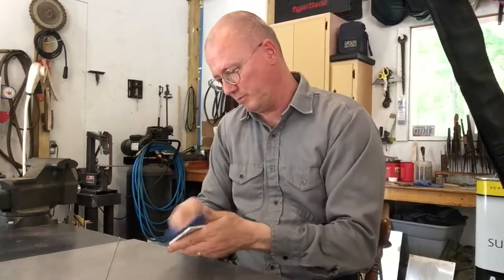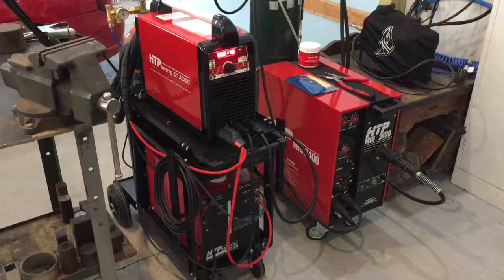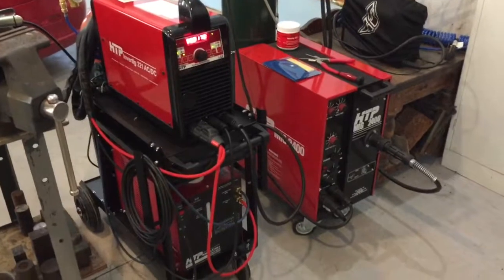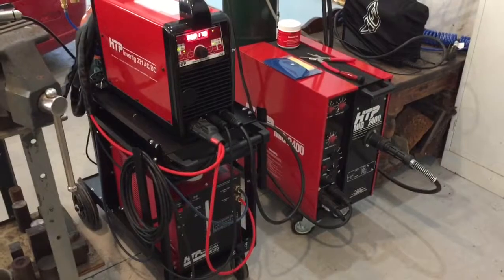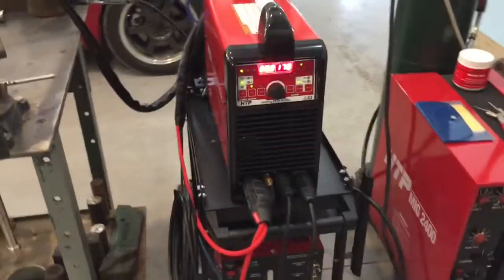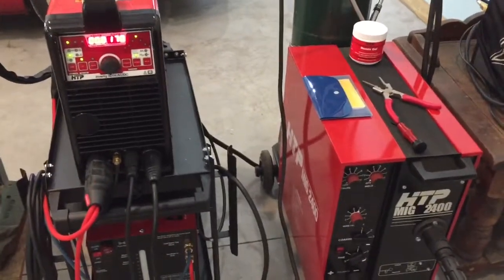I got this aluminum from a scrap yard so it's pretty bad, pretty dirty. I purchased this HTP Invertig 221 — it's an AC/DC unit, 220 amps max, and I believe it goes down to 4 amps. I did get the water cooler as you can see, and this is what I'm going to TIG with. I have never TIG welded, as I'll talk about in just a minute.